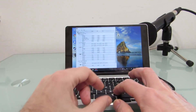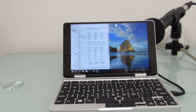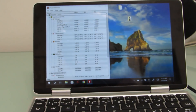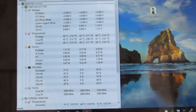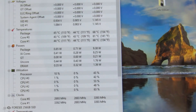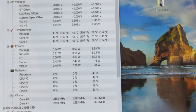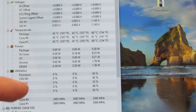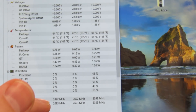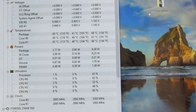So we'll turn this on. I've opened up CPUID's HW Monitor here and you can see the temperatures at around 110 degrees Fahrenheit, or 40 to 45 degrees Celsius. The package power is less than a watt, the CPU is barely being used at all, and the CPU speeds are 2.6 to 3 GHz right now. And that's what the fan sounds like at that.